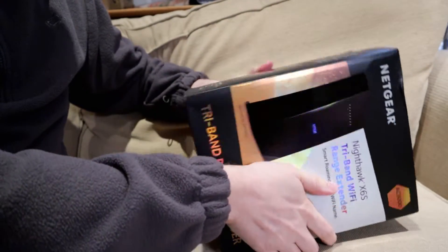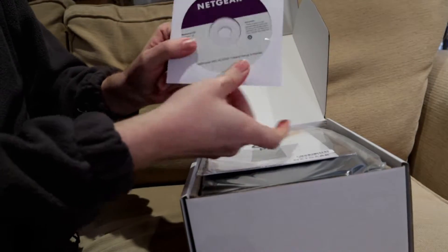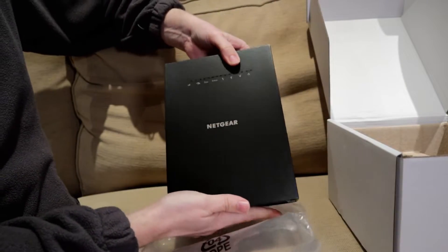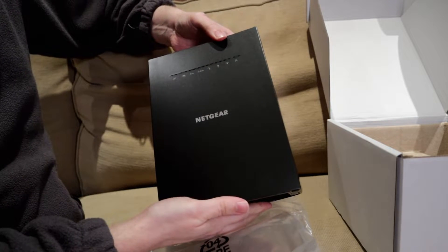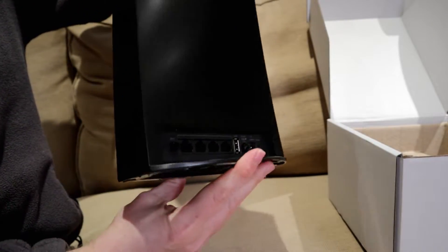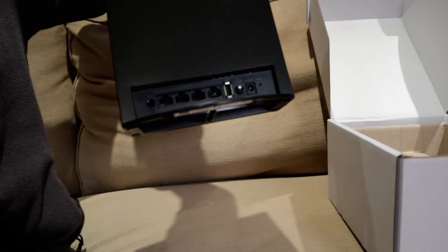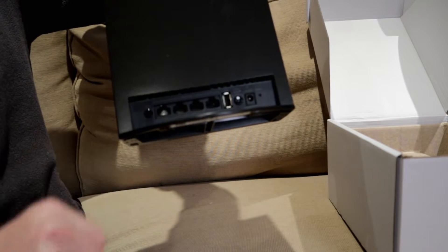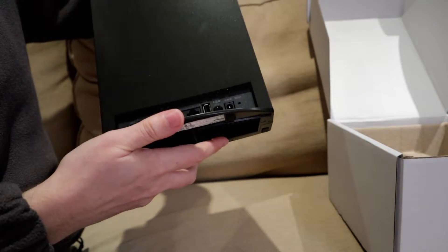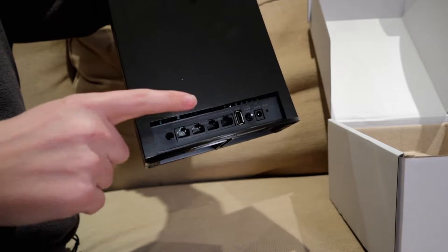Right, let's get into this thing. We open it from the side. There's a Netgear resource CD — does anybody use these anymore? There it is, the Netgear Nighthawk X6S range extender, tri-band. I'll show you the item all around. You've got the ports on the back, four network ports, a USB 2.0 port, your power port, and your WPS button.